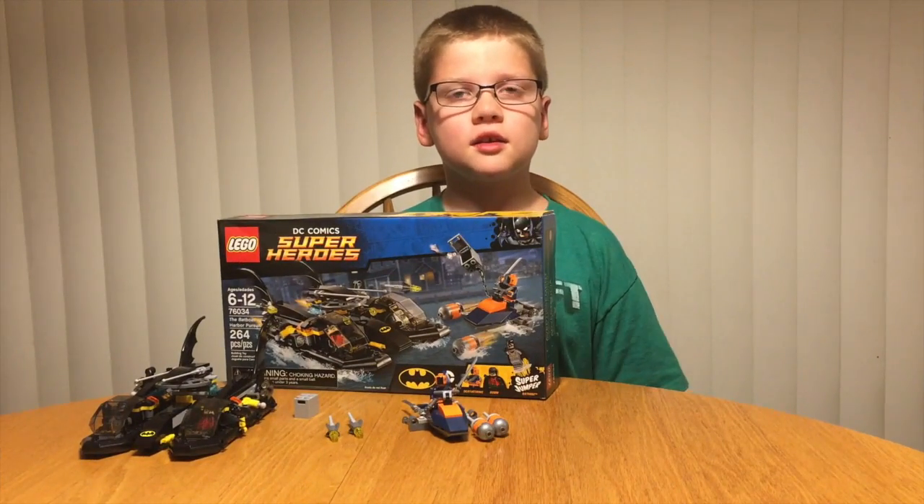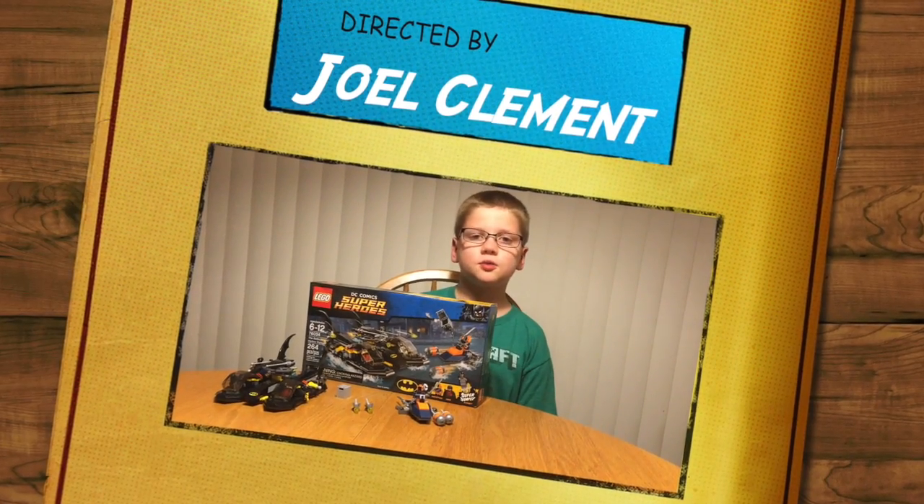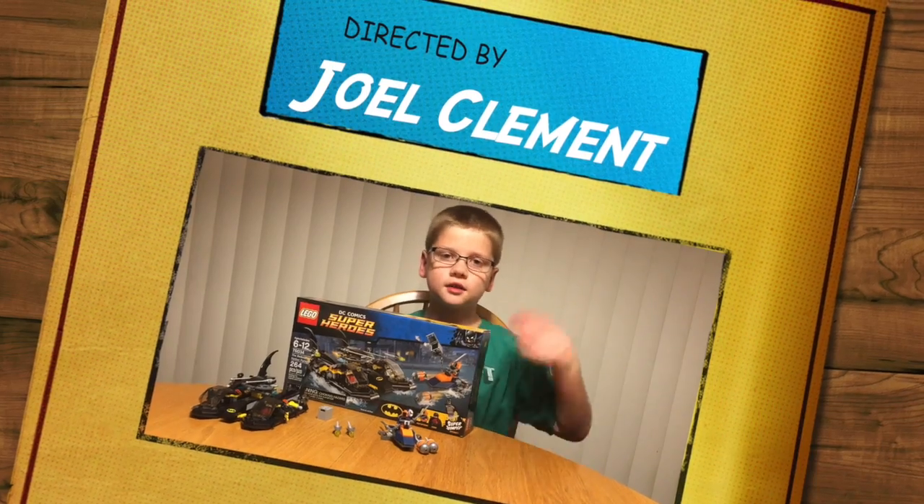Again, this is the Batman Bat Boat Harbor Pursuit and this is Brayden's Awesome Toy Reviews signing off. Bye — like and subscribe please!